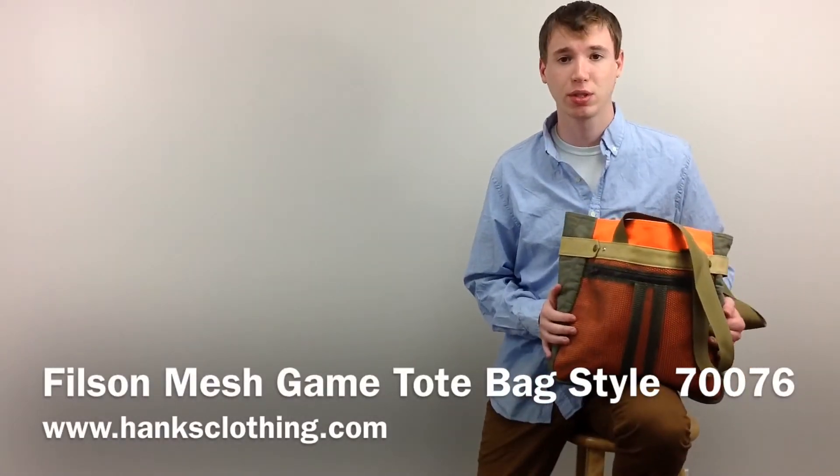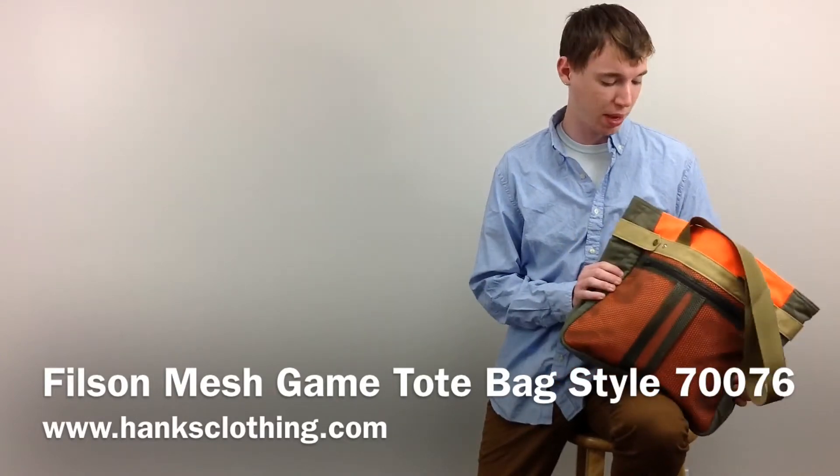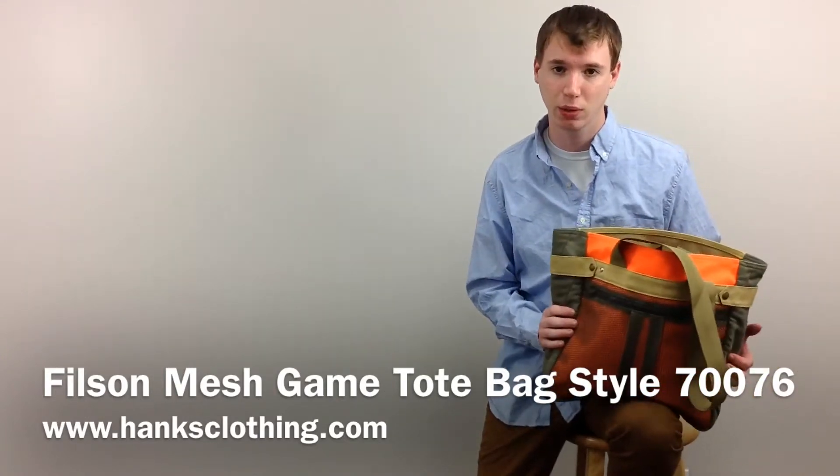Hey guys, it's Noah from Angs, and I'm here with the Filson Mesh Game Tote Bag, style number 70076. It's the perfect size bag for everyday use if you want to take it to work with you or take it hunting.